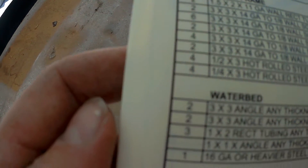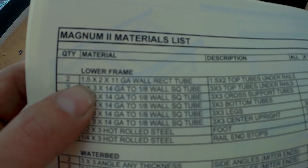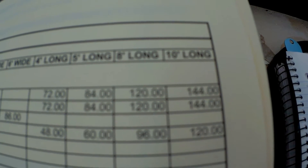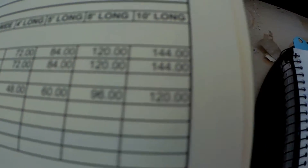What I did here is I took all this — the counts on the side here — so for like one and a half by two by eleven gauge rectangle tube, it says two here, so obviously I need 144 inches which is 12 feet. I need two of those, so I need a total of 24 feet. So what I did over here is I went ahead and detailed that out.